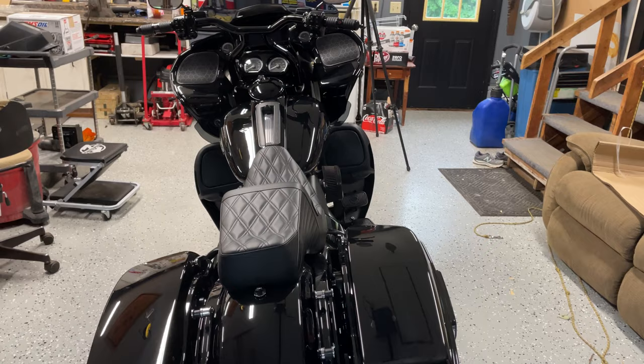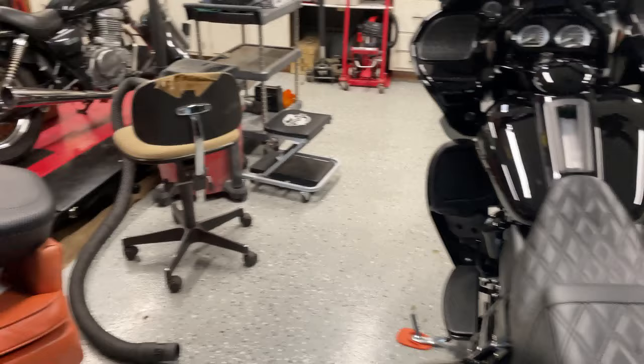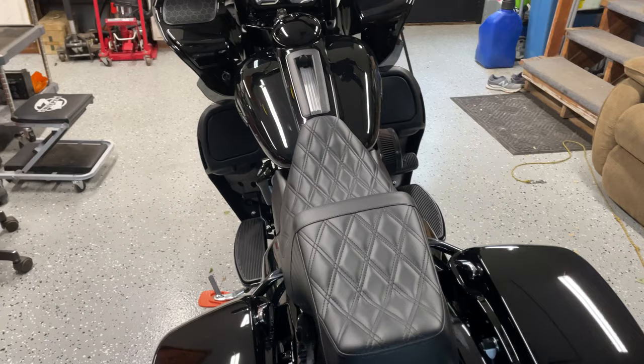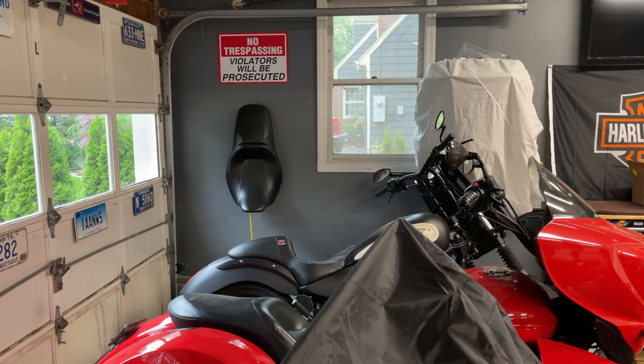I hopped on and threw a leg over — I'd say it's pretty close to stock seating position. I have the Old Man Touring seat, which is still going to be my long-distance seat with the wife. This crosses off for short distance for her. I could probably ride it long distance no problem. The seating position is right in between: the ultra seat really pushes you up on the tank, and then the OEM seat off a standard Road Glide or Street Glide pulls you back. This one's right in the middle.